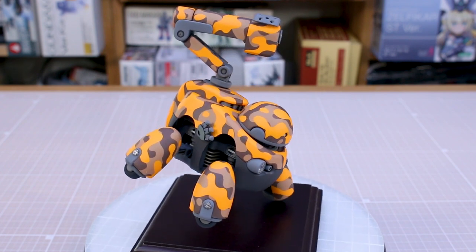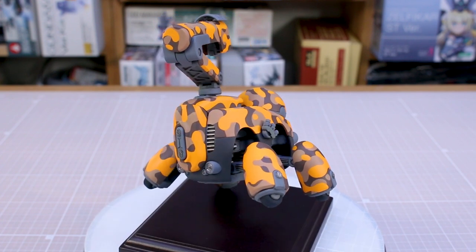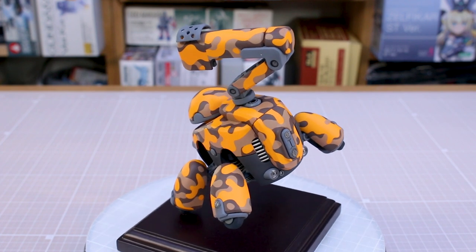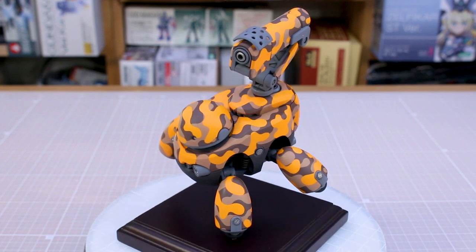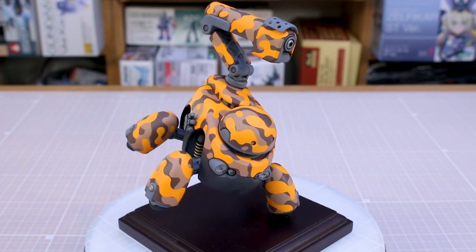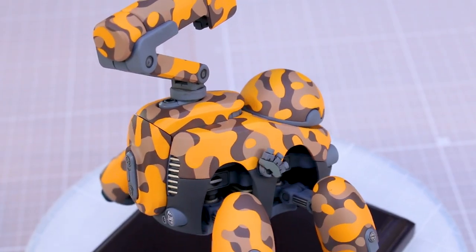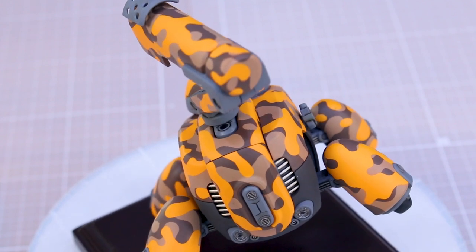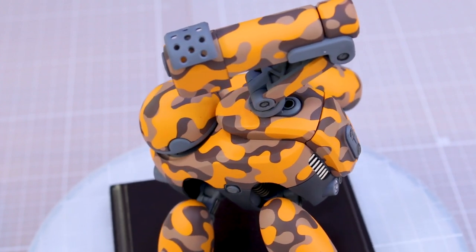If you guys haven't seen the couple of work-in-progress videos on this — they weren't labeled that way, but I did do a couple of videos that were essentially work-in-progress. The first video was just about how to plug the holes on this, as is typical with a lot of Kotobukiya kits and some Bandai kits as well. It has a lot of attachment points all over the place, so I did a quick video showing about plugging those holes, and I covered up most of them with some foot wedge parts. The other work-in-progress video was just doing the camo painting — testing out the cloud camo masking tape from Haiku Parts. Check those videos out if you guys haven't seen those.